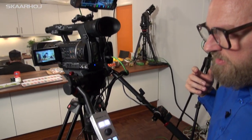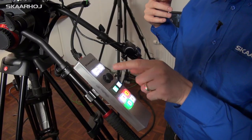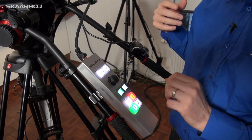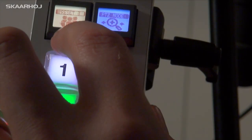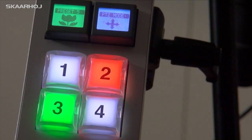If you look at the C10 remote, we have input buttons 1, 2, 3, 4, which puts a source on preview. We have an auto and cut button, we have a joystick for controlling the robotic cameras, a button to select presets on the robotic cameras, and a mode selector for PTZ mode.